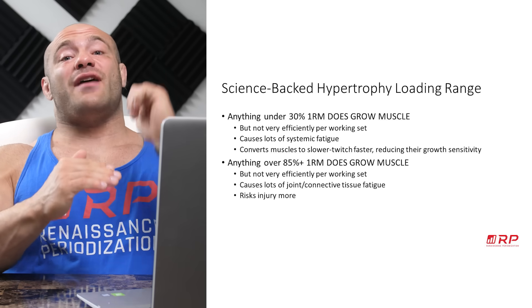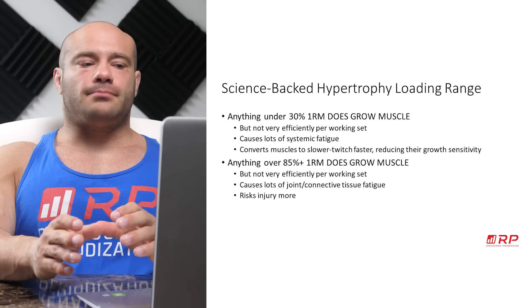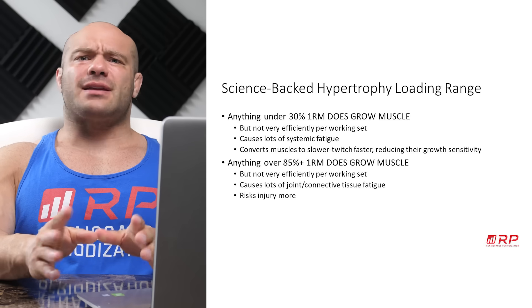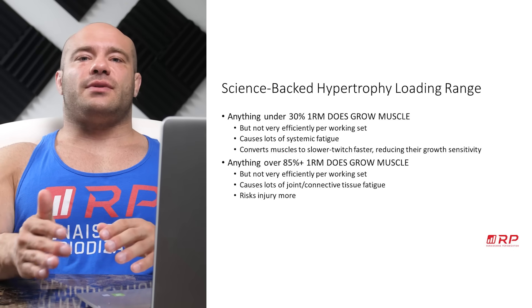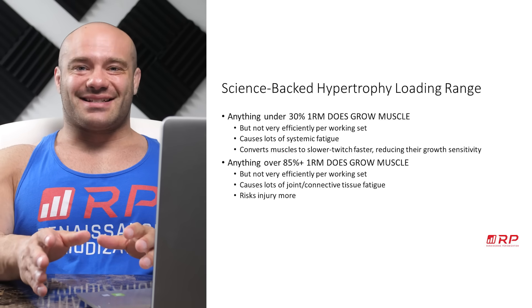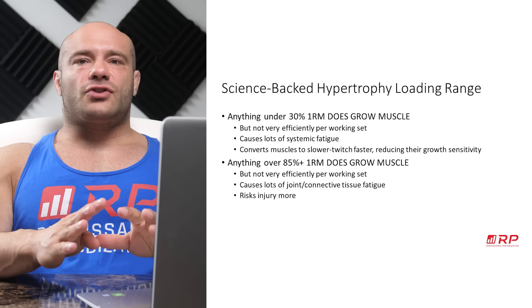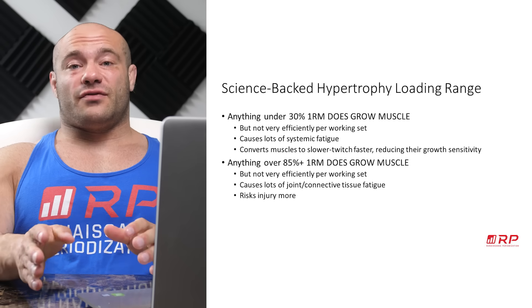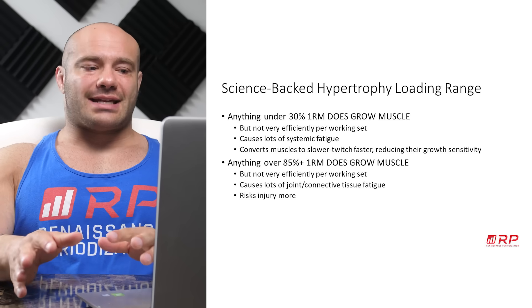Anything greater than 85% of your 1RM — 85 to 100% or more — does absolutely grow muscle, but not very efficiently per working set. If you want to grow muscle doing sets of two, you're going to be in the gym for a really long time. And this kind of training causes a lot of joint and connective tissue fatigue. You can put on size doing doubles and singles, but you will beat your body up to an absurd extent.